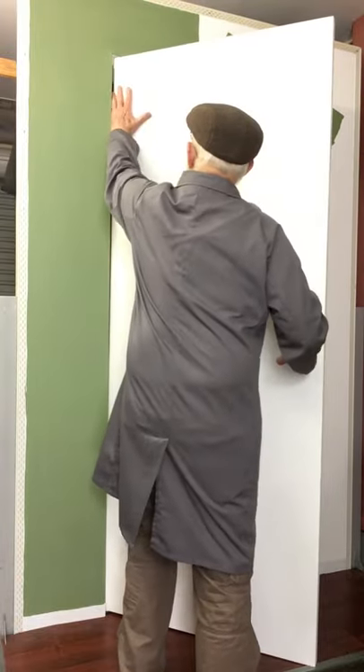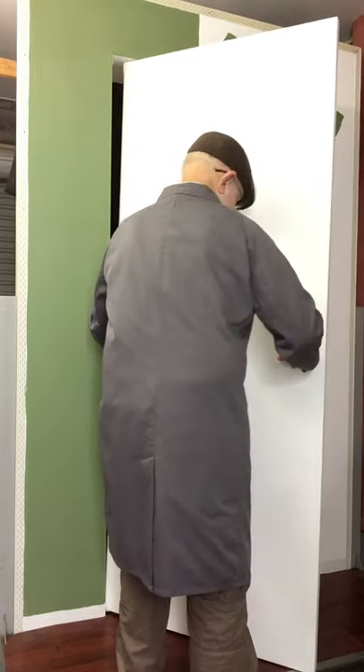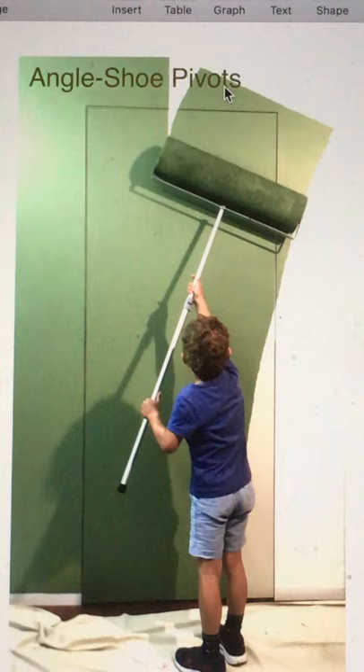Design: Howard Stiles, Architect, Canberra.